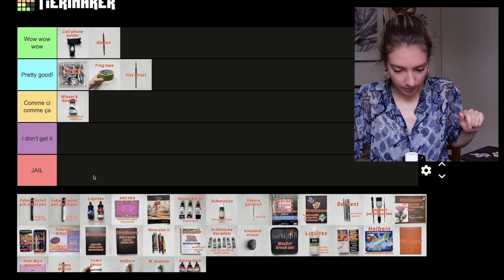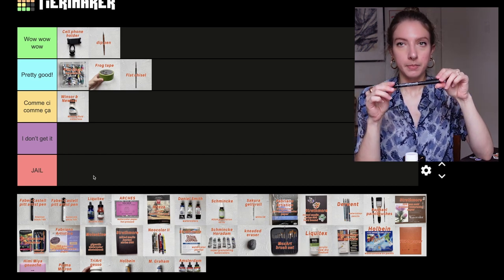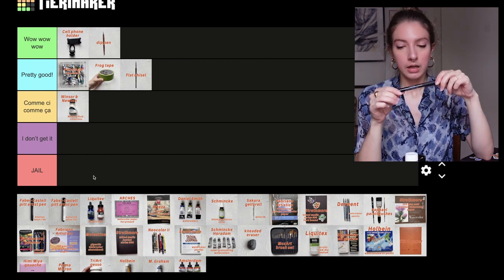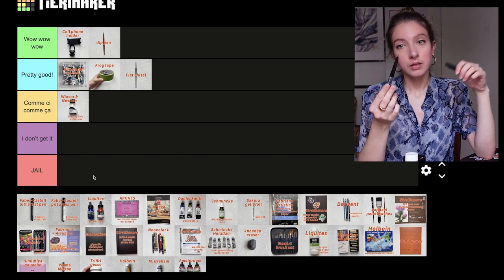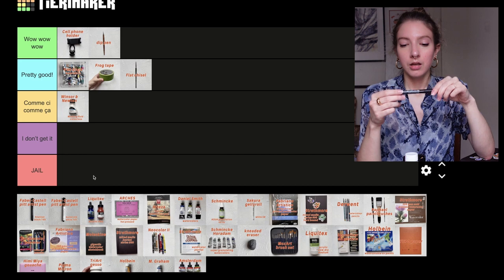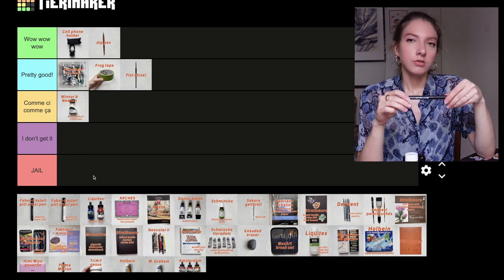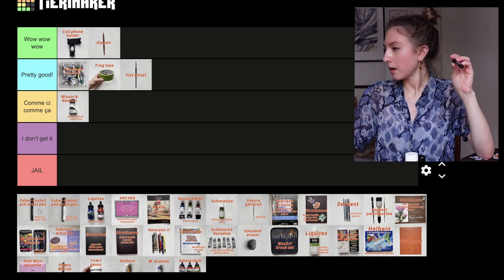Then we have the Faber-Castell Pitt Artist Pen in medium 0.7, black — it's a fineliner. I really like it. It's a medium size so it's really nice for shading when you're drawing. It's just fun to use, the color is rich, it's not drying. It's a good one — pretty good.